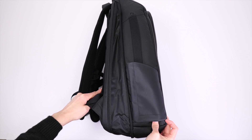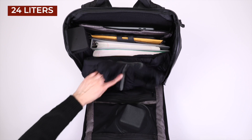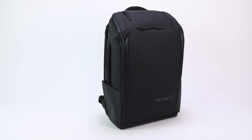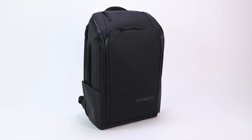One feature that's often overlooked is that the Nomadic backpack is expandable. There's a zipper built into the backpack that allows you to quickly expand the bag, giving you an extra four liters of packing room inside the main compartment. So now fitting something bulky like a light jacket is no problem.